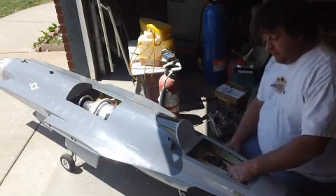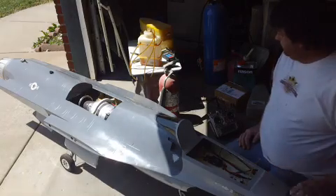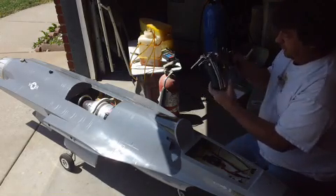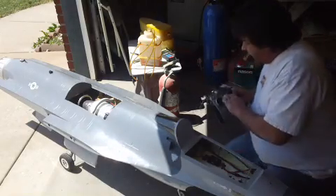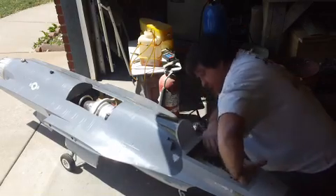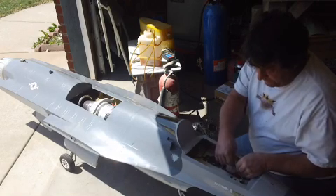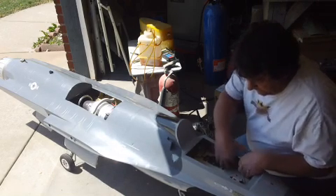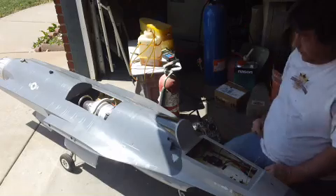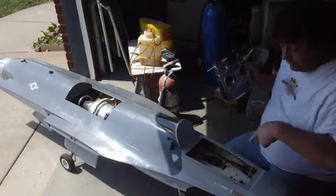Okay, turn the radio on, plane on. Okay, this is all we gotta do to start it — raise the trim. Oh no, no flashy lights, I guess we gotta plug it in too. Doggone it. Okay, now we got some flashy lights. See, they're going this way — that means it's in start mode. To start it, take it all the way up to the top then they start going the other way.